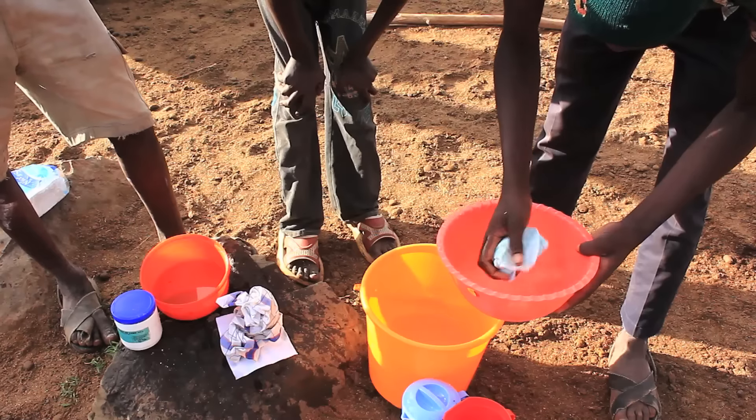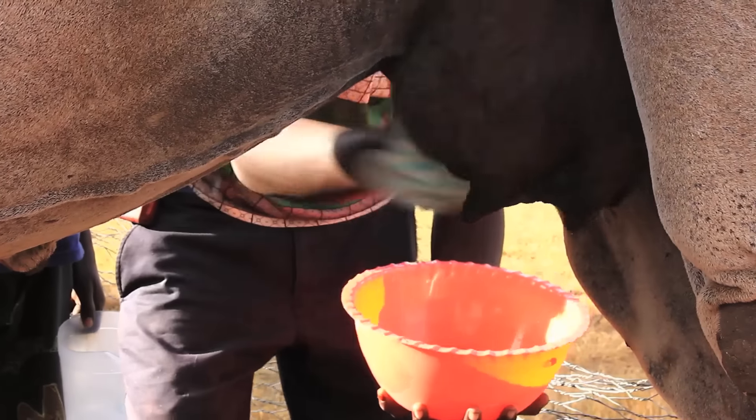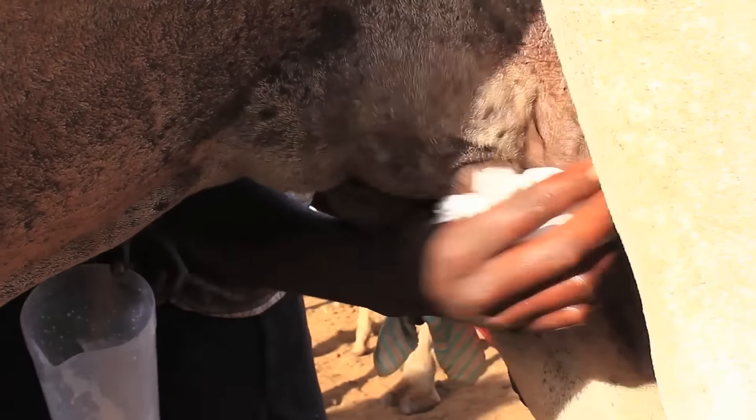Remember, the udder skin is often heavily soiled with manure and dirt. It is necessary to clean the udder carefully with a clean piece of cloth that is moistened in lukewarm water with some little disinfectant. The udder should then be wiped dry.